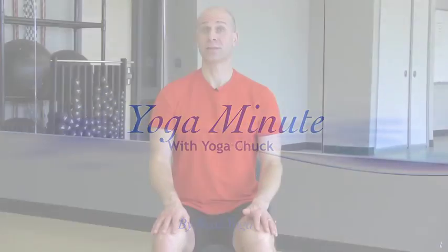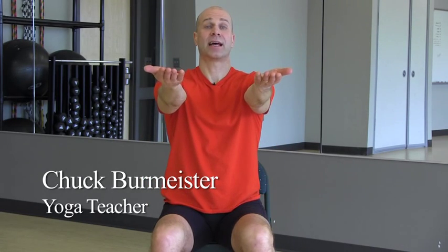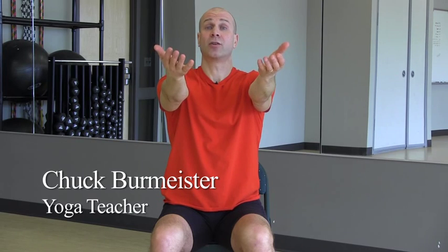Today's pose is more shoulders and opening the chest. Take both arms straight out in front with the palms open, and now you're going to rotate your arms, make fists, and take your elbows as far back as you can so the chest is open and out, then come forward.